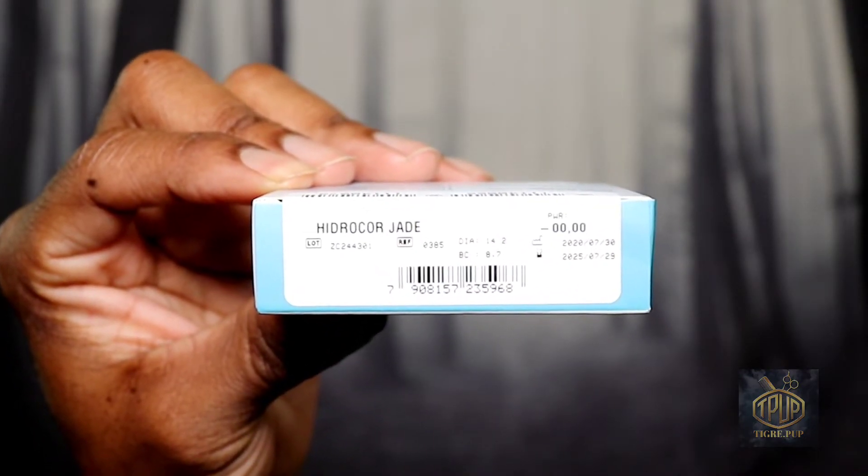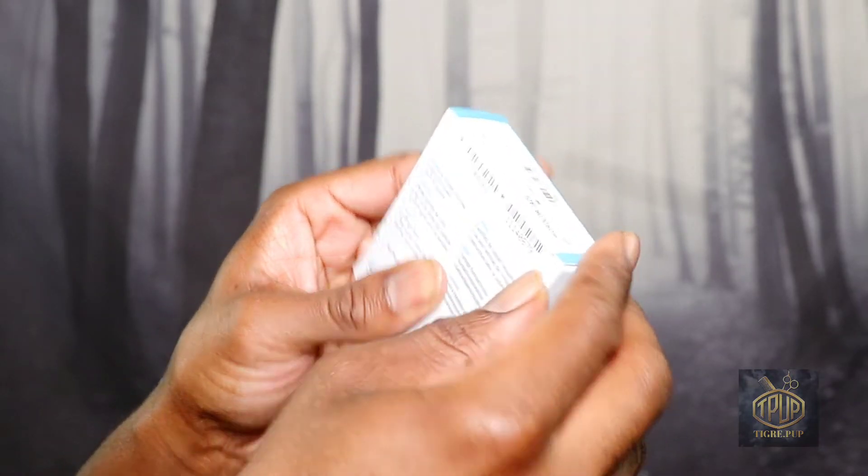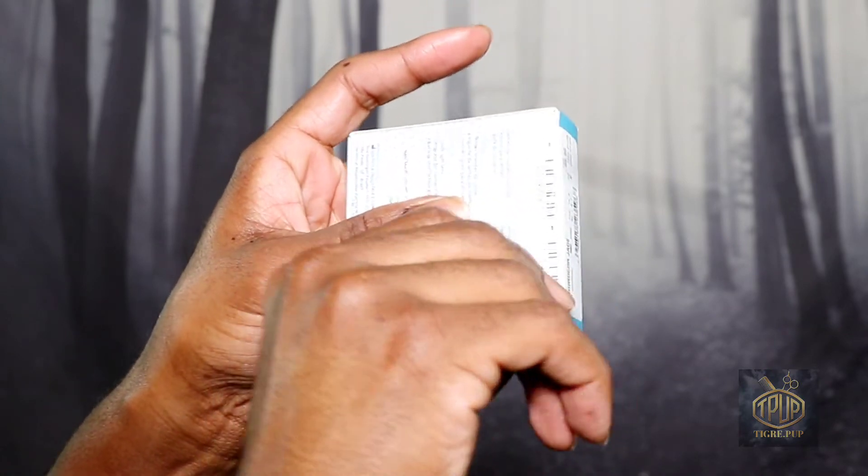This is the actual box itself and I'm going to show you a close-up of the brand and type of contact lenses. I have the Hydrocor Jade, like I said before. It's going to be a little difficult removing this packaging, but we'll come back and discuss that.